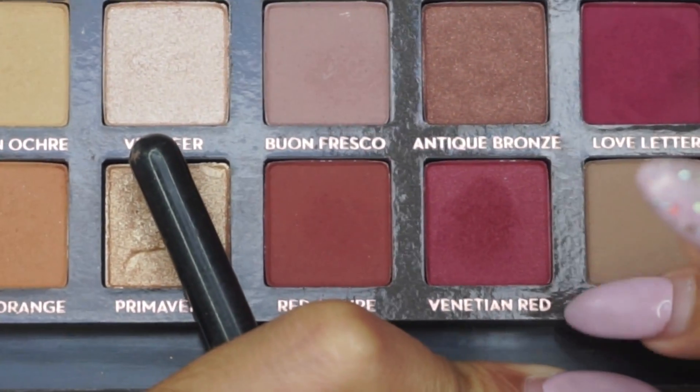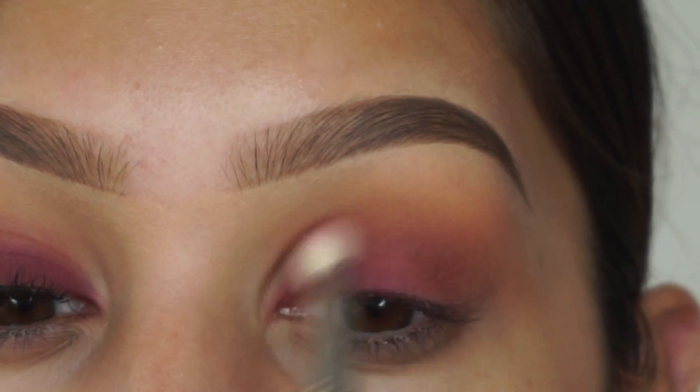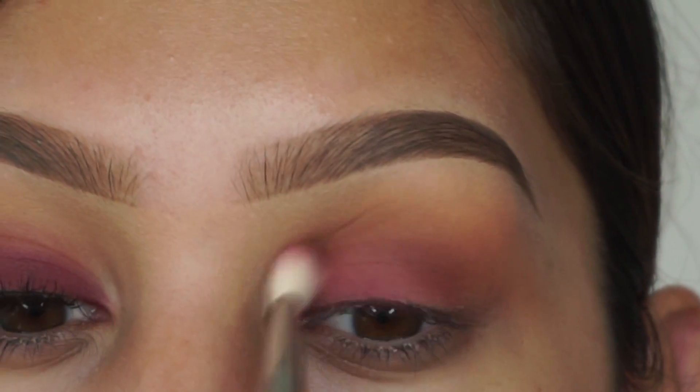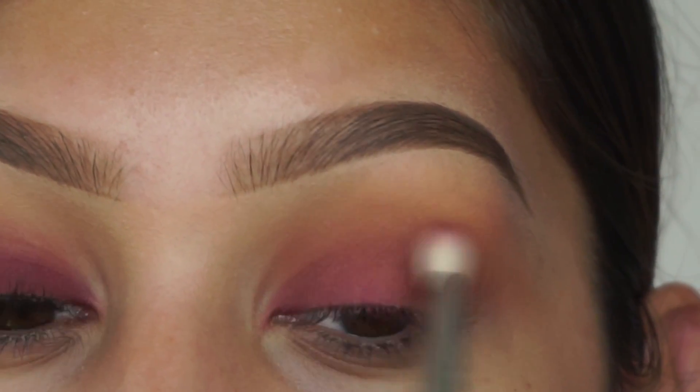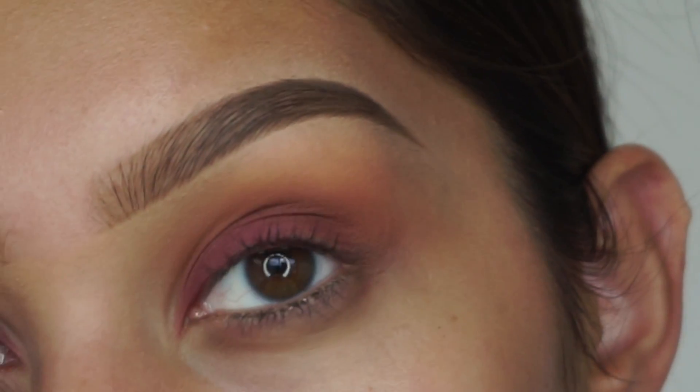Then I'm going in with the shade venetian red. With this color I'm taking it on a more precise blending brush and putting it into my crease. I'm only doing this because I want to blend love letter with the crease, so I needed that nice color that's right in between. That's what I used that for.